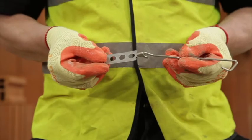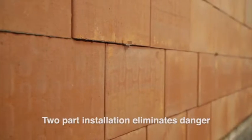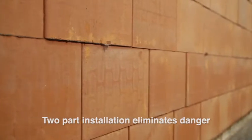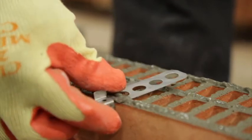Special two-part wall ties have been developed for use with the Porotherm system. Installation is phased, which eliminates any danger or injury from wall ties projecting from a part-built cavity wall.